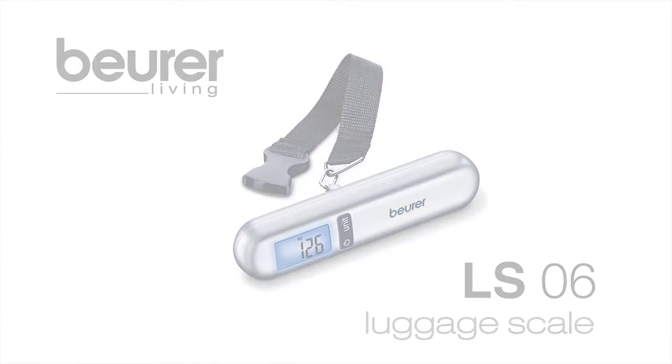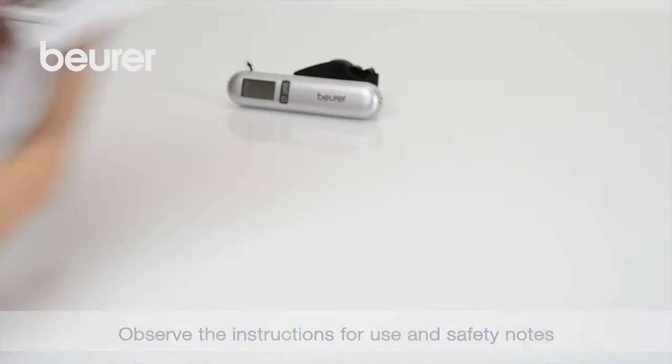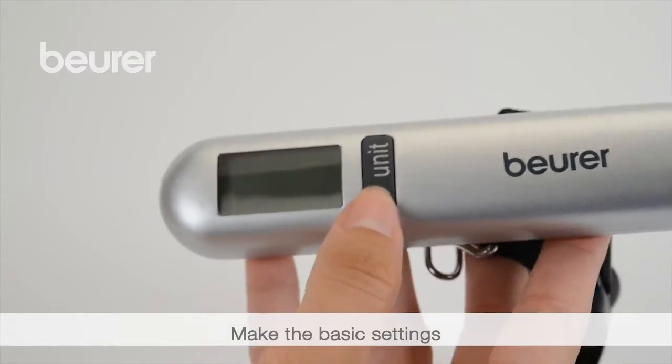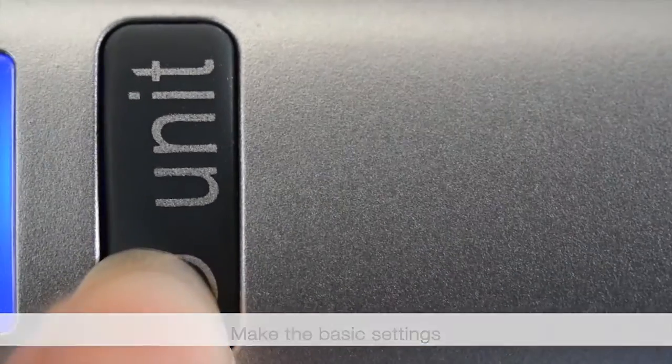Here are some tips on using the LS06 luggage scale from Boira. Pay attention to the instructions for use and safety notes. Remove the insulating strip. Switch on the device using ON-OFF. Specify the unit of measurement using UNIT.